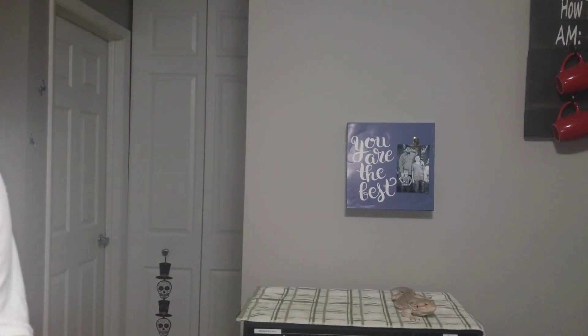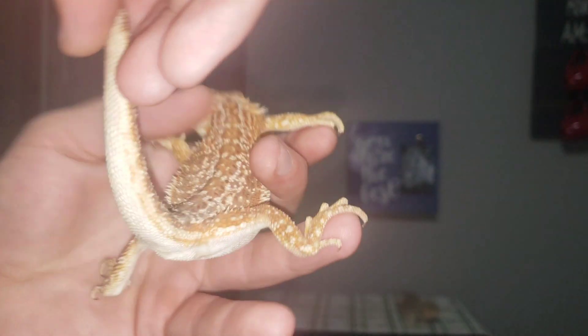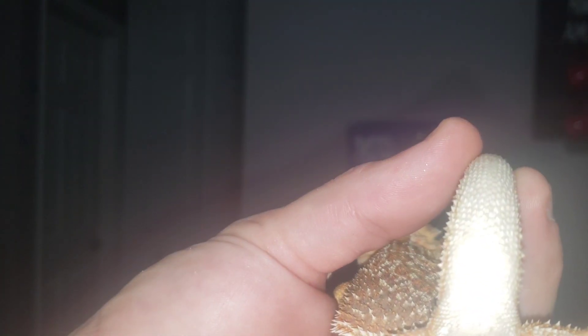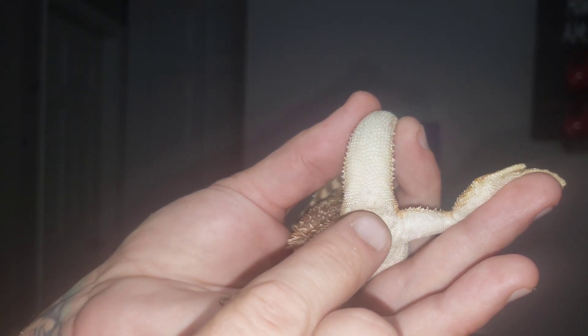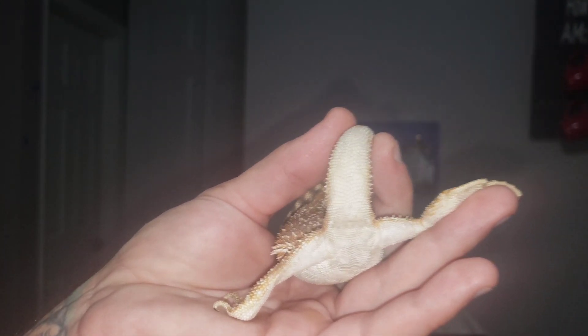And then, a female. For a female example, we have Zoe. Zoe's super clingy, so she wants to be on my shirt right now. We take Zoe, who's a lot smaller than Rex, but you can still tell. Look right there where my finger is — you can see this little bump right here. That is a female bearded dragon.